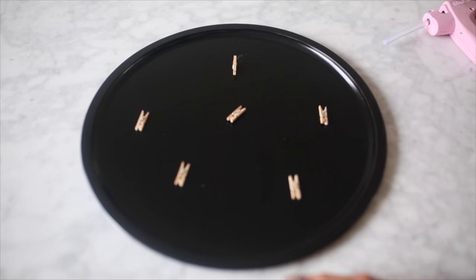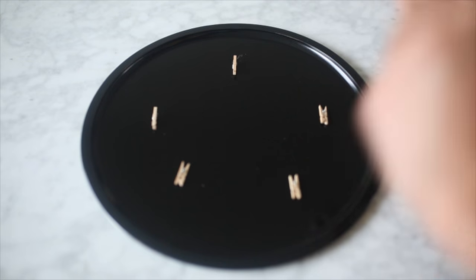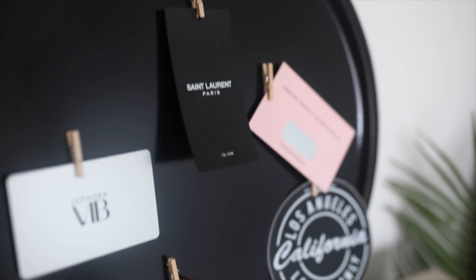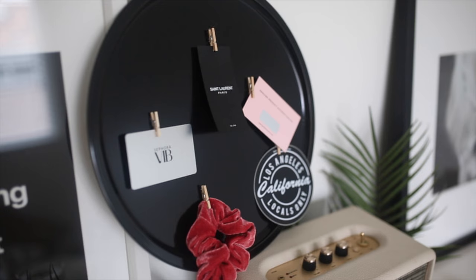Definitely make sure you don't glue the clothespin shut, because that could happen if you use too much hot glue. Just repeat that same process gluing down all of those clothespins. I recommend gluing them down kind of unevenly — it will look a lot better when you hang up your actual items onto your inspiration board. And this is what your finished little inspiration board will look like.